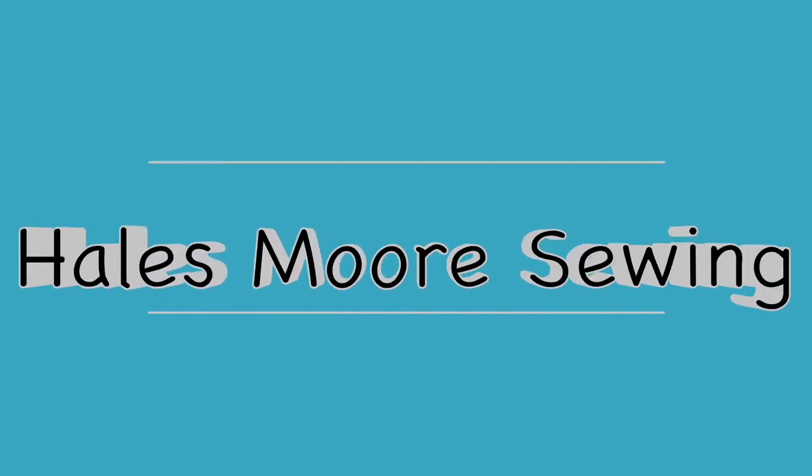Today I'm going to give you a quick update on my vintage machine and show you what I've been sewing this week. Hi everyone, I'm Hales and welcome to my channel. I'm just going to do a quick update on my vintage machine because I couldn't believe the amount of responses, comments and suggestions I got on my last video.